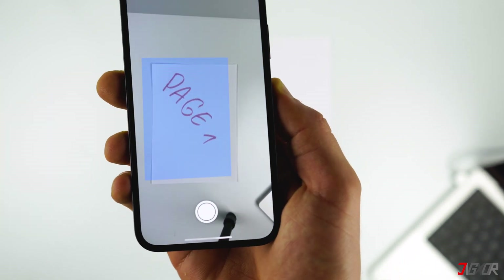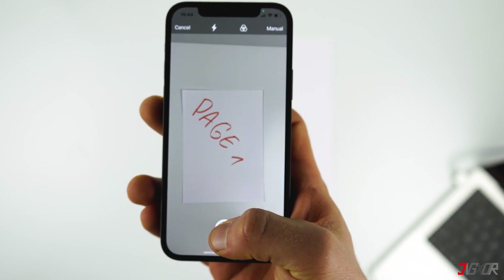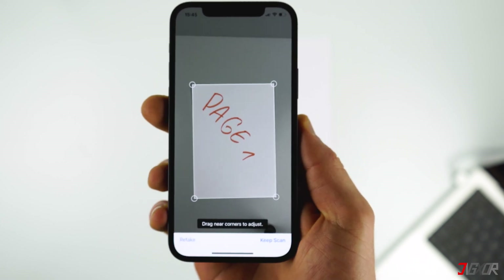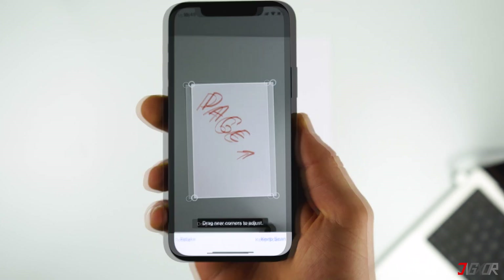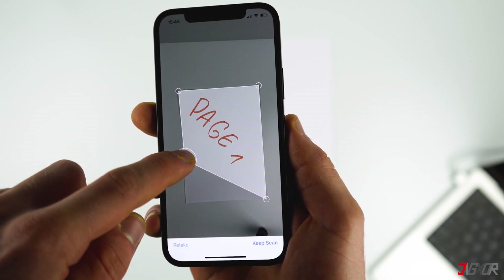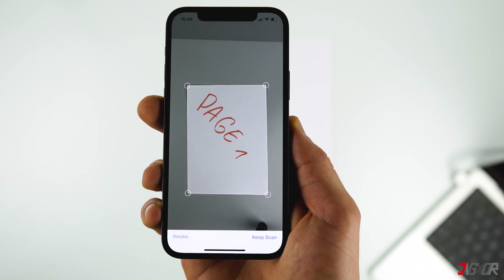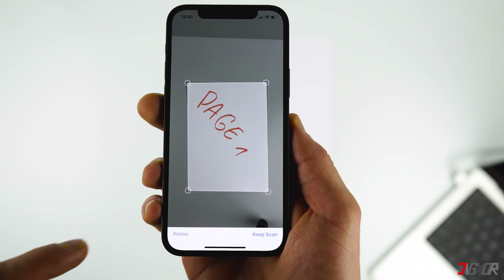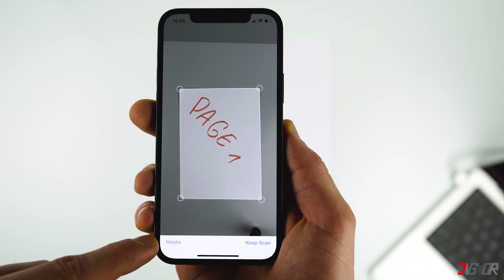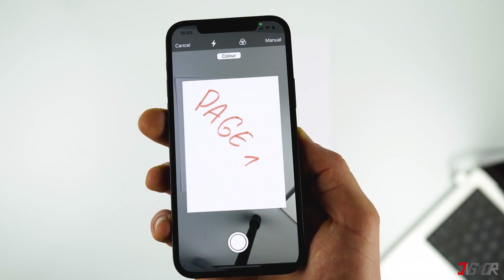Now position your iPhone over the document, wait a moment until the phone detects it well, and take a photo. In case your iPhone doesn't detect the borders of your document correctly, or if you want to adjust the cutout, you can change the corners afterwards as well. If you're not satisfied with the quality of your scan, you can retake it. Once everything is alright, click Keep Scan and you can continue scanning all the other pages.